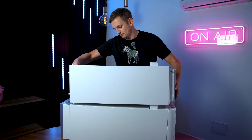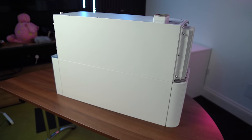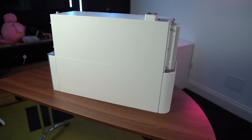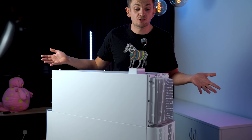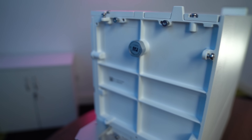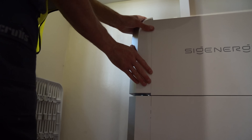This is the brand new SigenEnergy SigenStor 10 — not really a 10kWh battery, let me explain. Visually it looks the same as the old 8 or the new 6. The only reason it looks a little different here is that I haven't put the side covers on — we've lost them, sorry, a bit of behind the scenes. This is what it would look like before the installer adds those LED side covers.